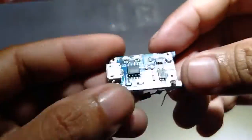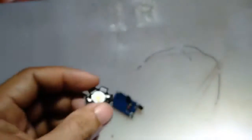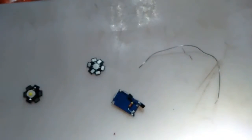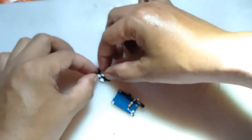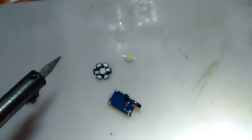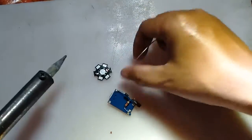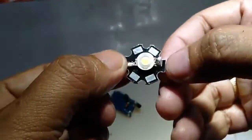After we do the circuit for the TP4056 module, the second thing we're going to do is make an LED light together with a heatsink. As you can see here, we will solder the heatsink onto the LED light. Our LED light is a 1W LED, and we will solder it to the heatsink. We will need 3 of these to make our DIY heatsink light.